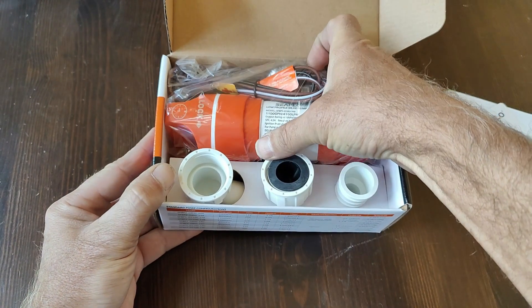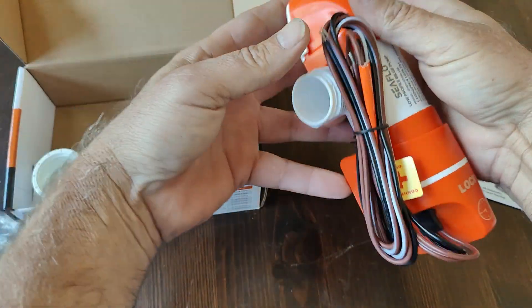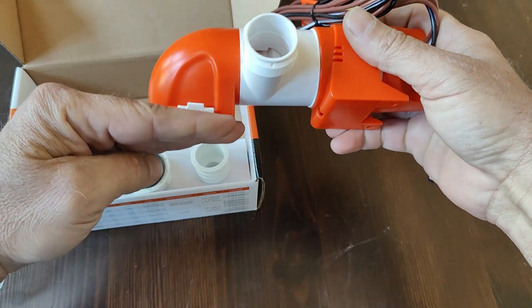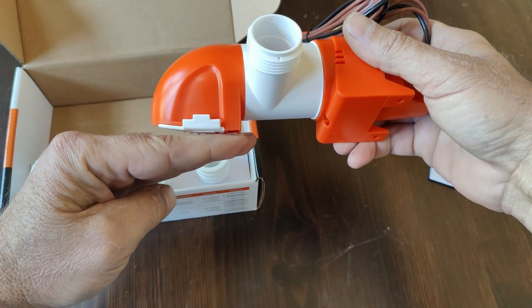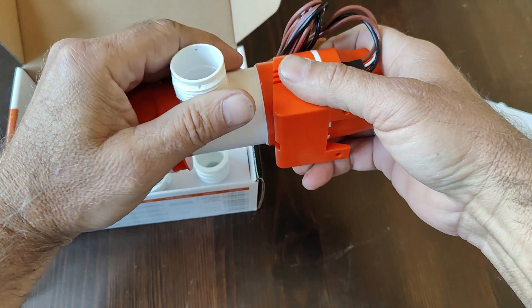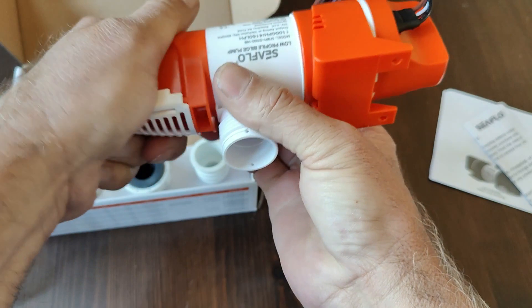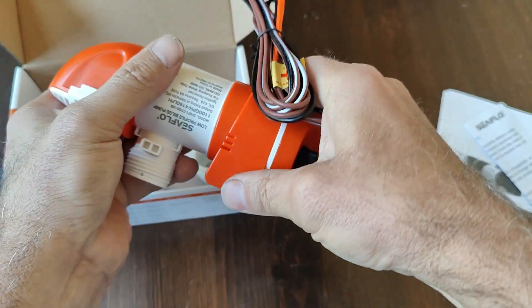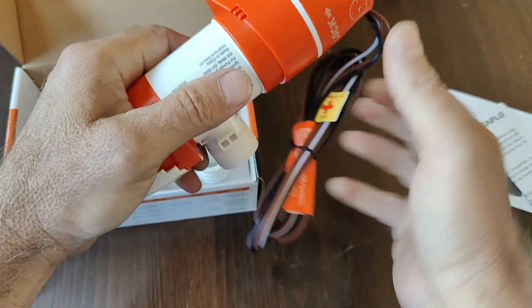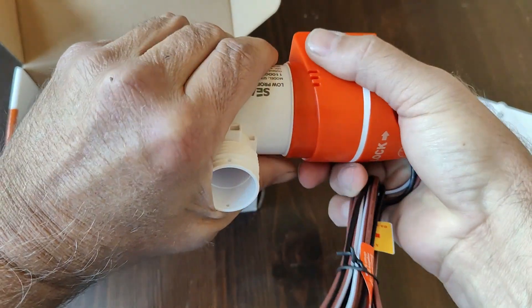This bilge pump is a low-profile bilge pump. This head gets down lower than a conventional bilge pump. It can be mounted in any direction. The discharge will also turn any direction and the motor will turn any direction. So you could side mount this and discharge sideways or discharge up.